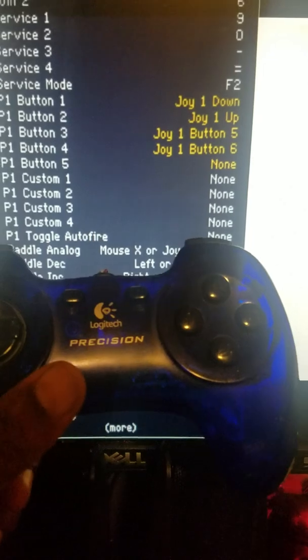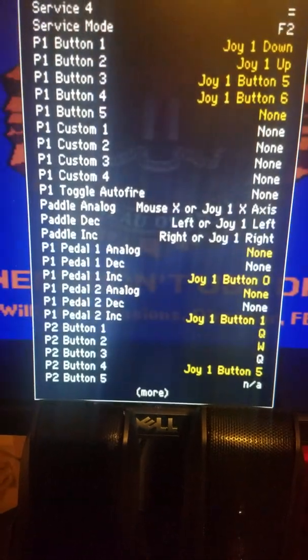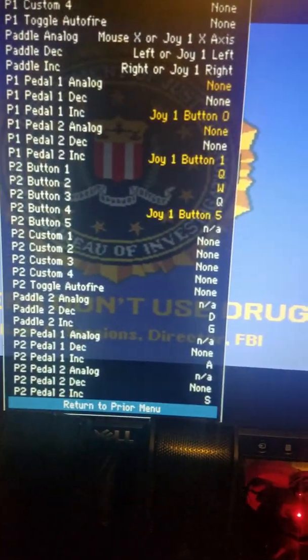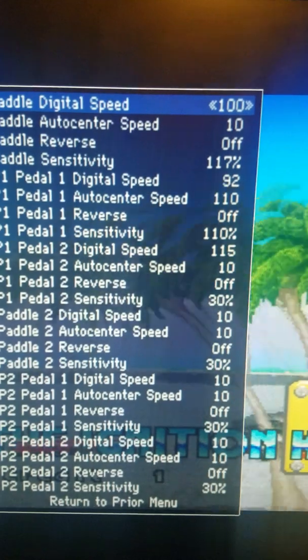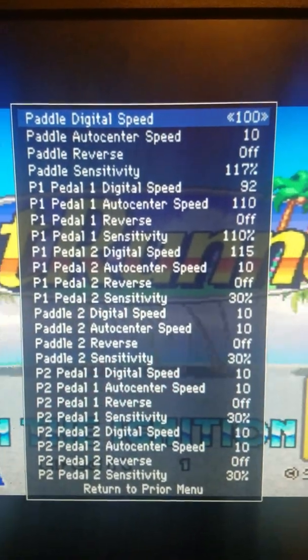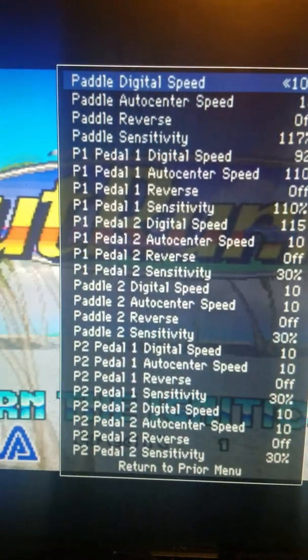For me this is the best controller. Another thing I did: go back to the previous menu — this day analog controls. I just ramped some of these values up so that the car revs faster and brakes faster and all that good stuff.